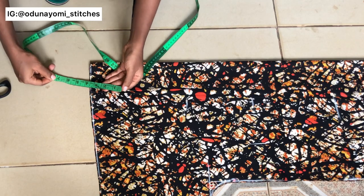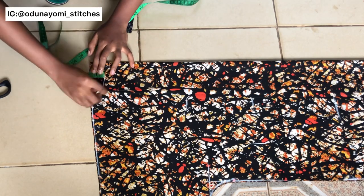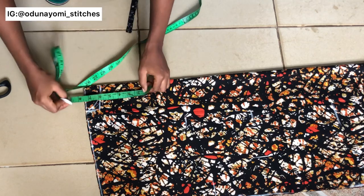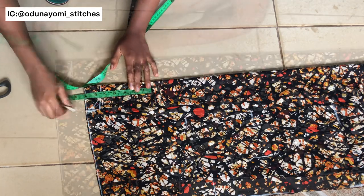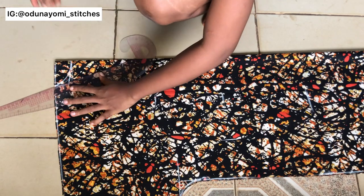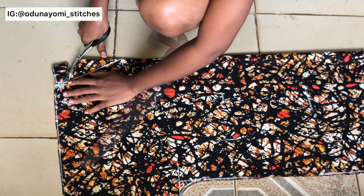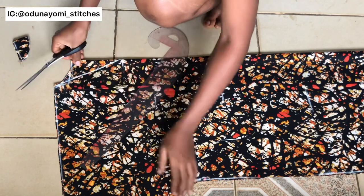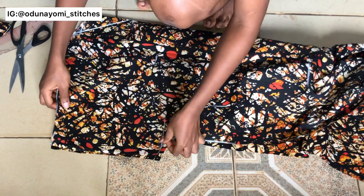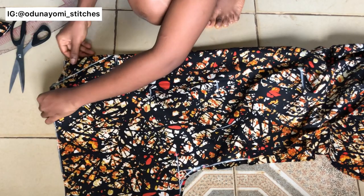Now the next thing is to cut the neckline. For the back neckline I'll use three and a half by one and a half inches, then make it curved. For the front I'll use seven inches by three and a half, making a V neckline at that area. I'll cut the back neckline first, then remove one piece — that one will be for the back — and cut the front neckline on the remaining piece.